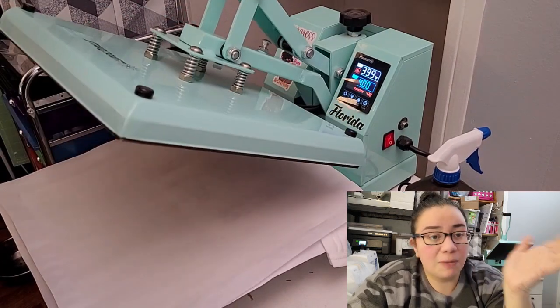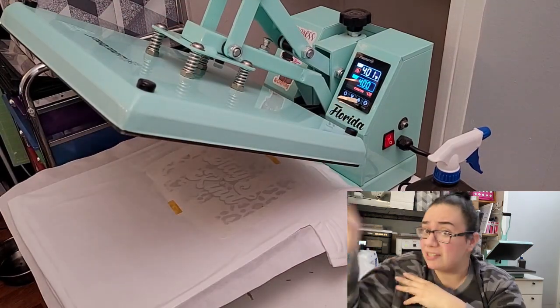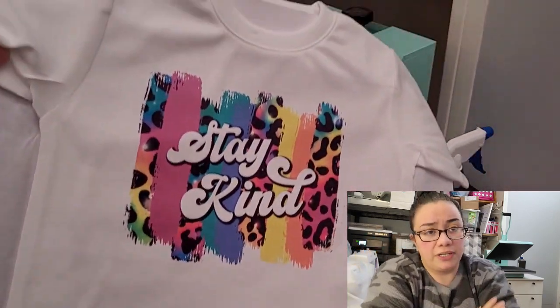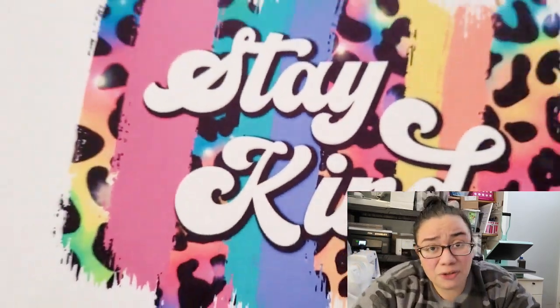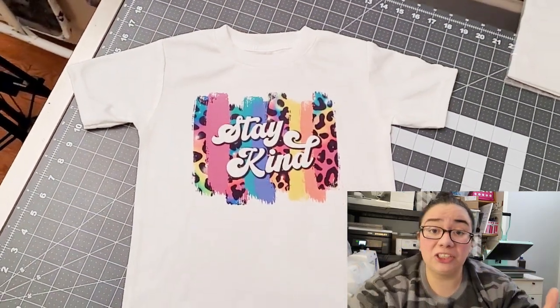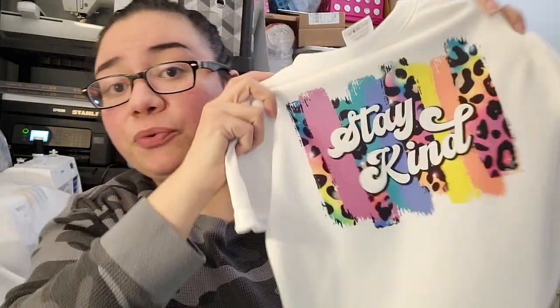Once the shirt is done pressing, I personally like to rip the transfer off like a band-aid — remove the top layer of butcher paper, then carefully peel off the transfer sheet, and your shirt is good to go. Here's the final result — it looks so different from that dull transfer sheet. Once the heat is applied, those colors just pop, especially on a 100% polyester shirt. These are AJ Blank sublimation shirts and they are great. The result of a good quality blank and a good quality transfer. Hopefully this video was helpful — if you have any questions, post them in the comments or hit me up on Instagram. I'm no expert, but I'm sharing what has worked for me, and hopefully y'all have a good experience on your sublimation journey. Y'all have a good day.